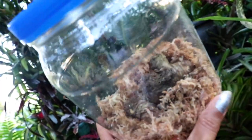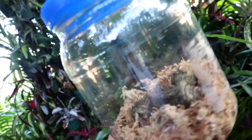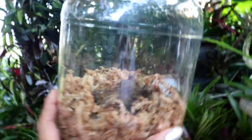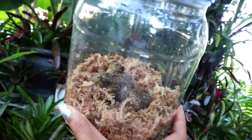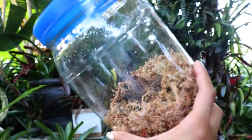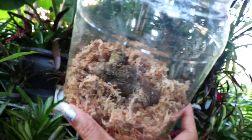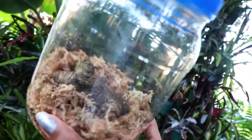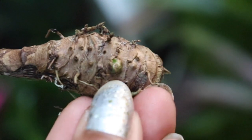We want to keep a close eye and definitely monitor this, because we don't want any mold or mildew growing in there. If you do notice any fungus or mildew growth, I would start this project over — disinfect the rhizome, clean it up, and use a whole new container and sphagnum moss to start fresh.